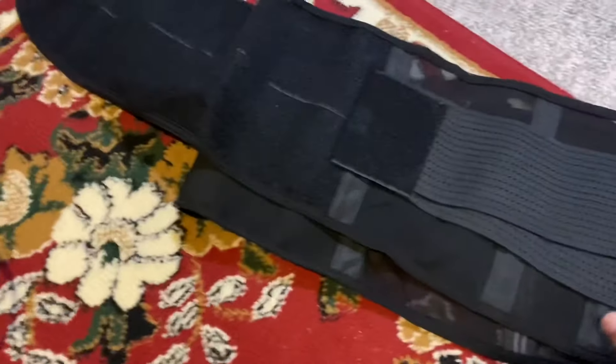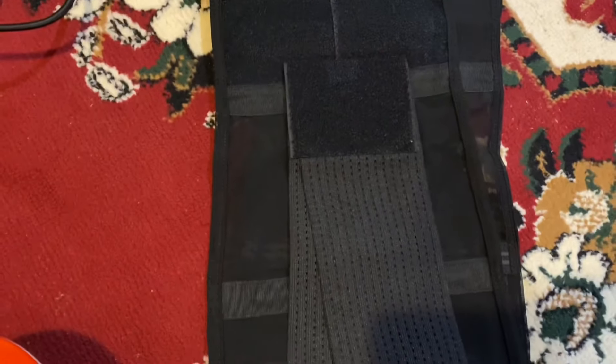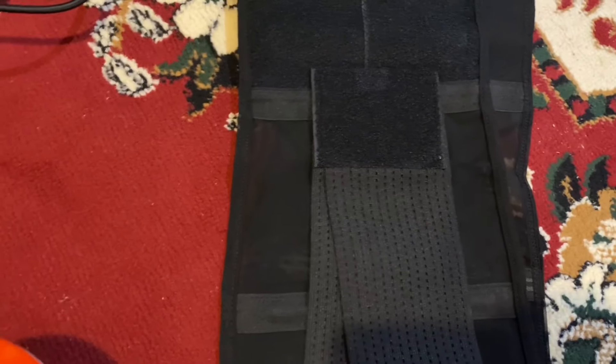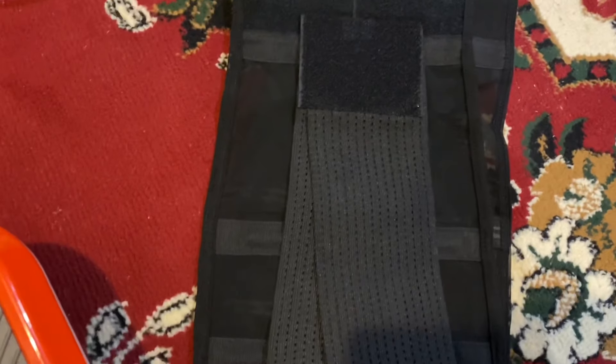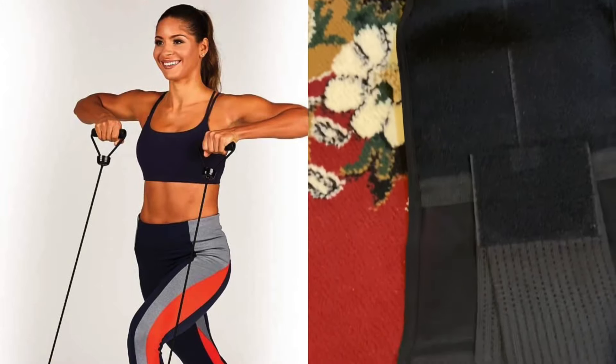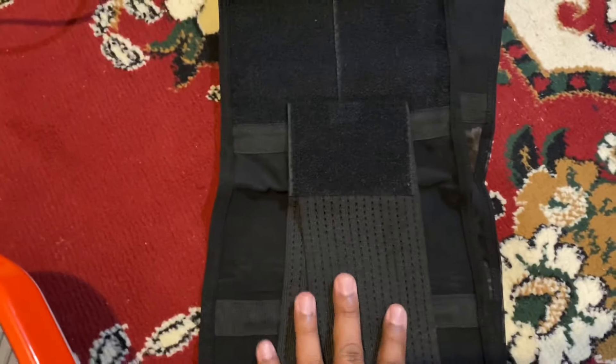It also comes with this belt. Make sure when you're ordering it you get the right belt depending on your size. It comes with three sizes — probably XL, XXL, or just large — so make sure you pick the right one. This comes included, so no extra cost. If they're charging you extra for the belt, something is wrong — they shouldn't be charging you extra.